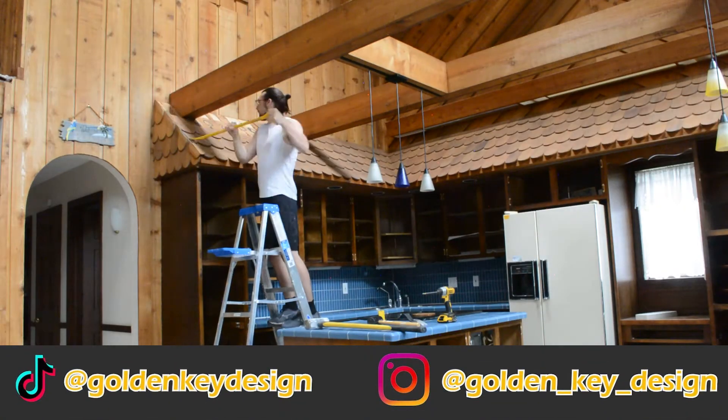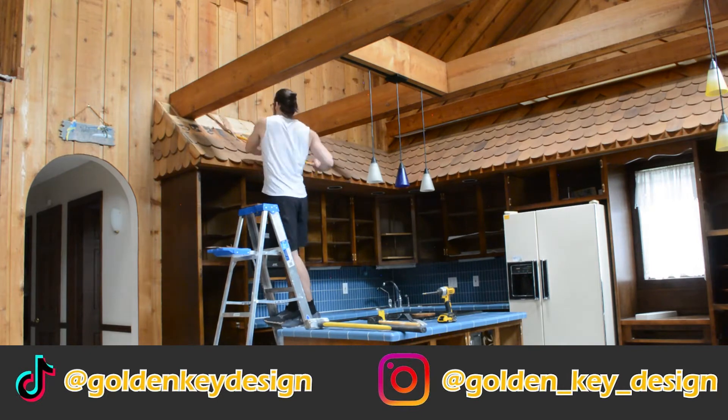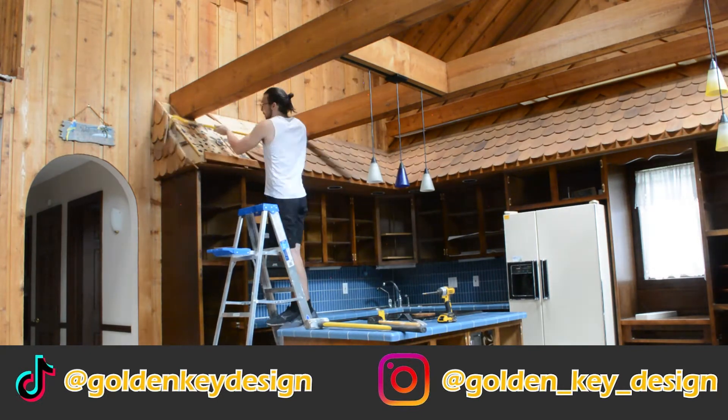And if you can't get enough of this DIY content, we also have a TikTok and Instagram at GoldenKeyDesign for more real-time updates.